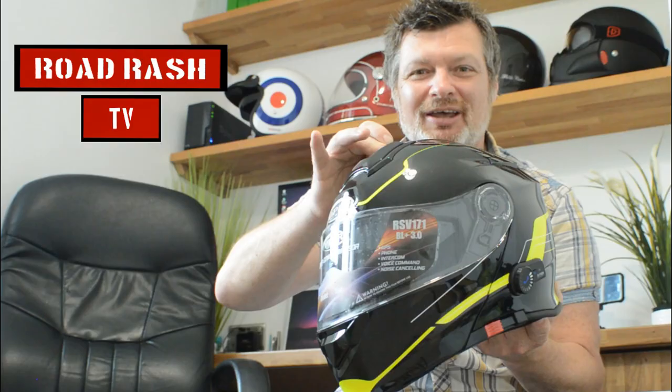So without further ado, let's dive in and take a look. Hey guys, welcome back to the channel. If you've never been here before, don't forget to hit the subscribe button and ring that bell icon so we can send you our latest videos and reviews. But for now, let's talk Bluetooth.